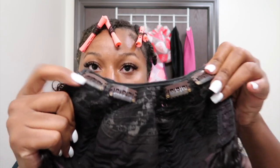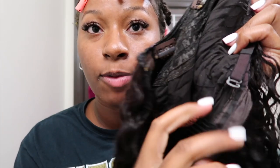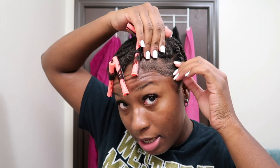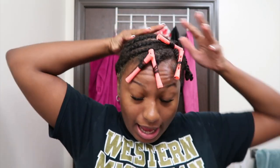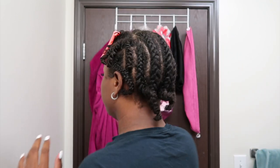I cut the straps off this wig. The U-part has four clips where the U is, two combs on the side, one at the bottom, and adjustable straps set to the second loop from the end. I have my hair braided down on each side and in the back, with my leave out here — the rollers are where I have heat damage since it hasn't all been cut out yet. The rest of my leave out is twisted up because I have a side part.